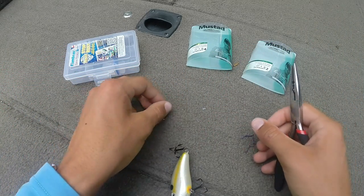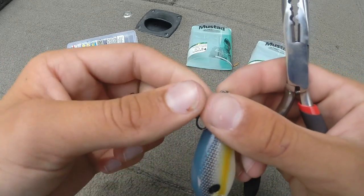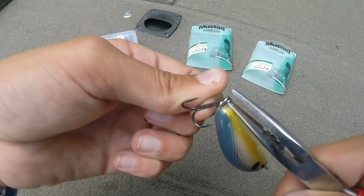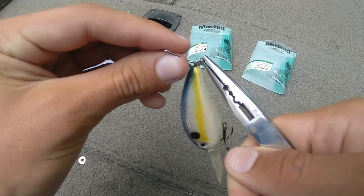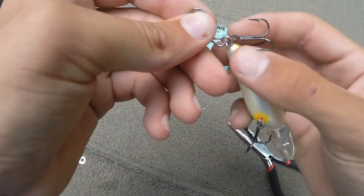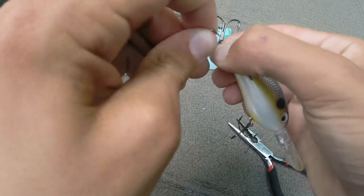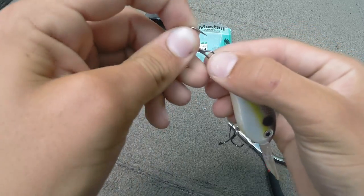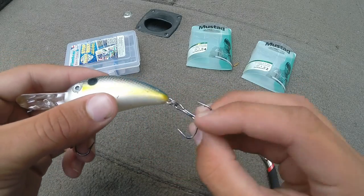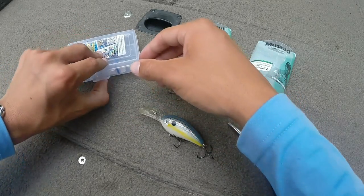Now I'm gonna take my new treble hook, start right where I started the old one off, and go ahead and feed this one on. You can do them separate, but I found that if you do them on the same gap it's a lot quicker. I'm gonna start that wire right there and use my hands to push it on. Now I'm going to use the other hook to push the old hook off — there it goes, fell right off. You just keep pushing until that new hook's on there. Brand new, nice point — there's the old one.